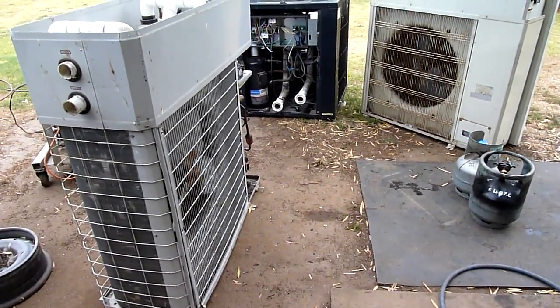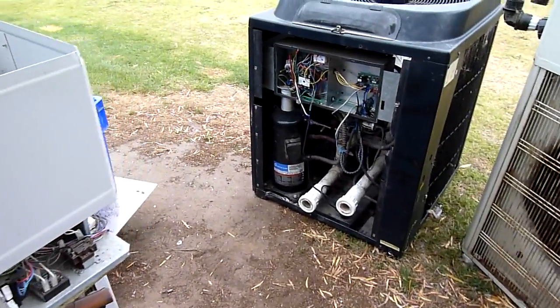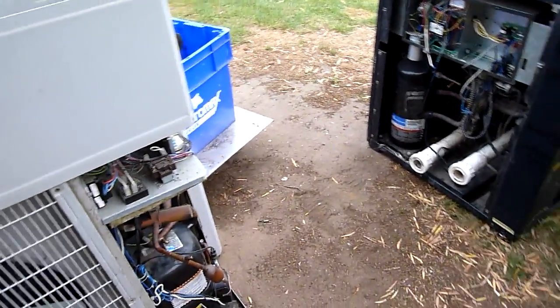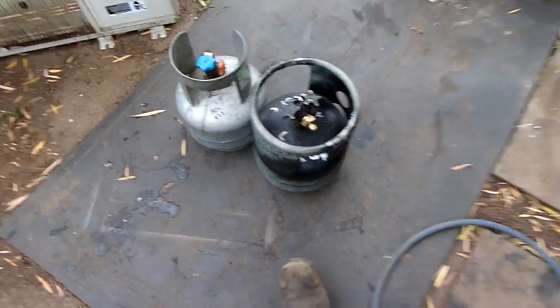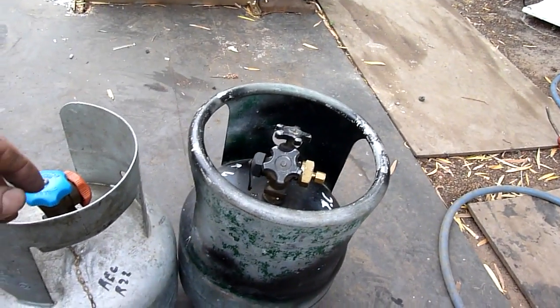G'day folks. These two chillers are ready for disassembly. As you can see, it's very windy out here but I'm going to try this anyway.